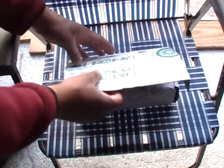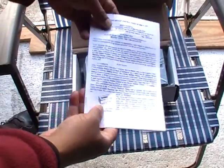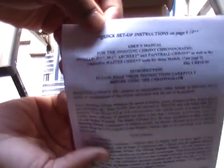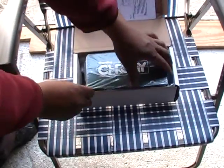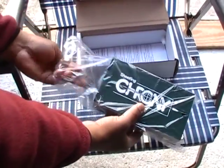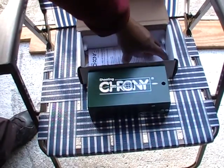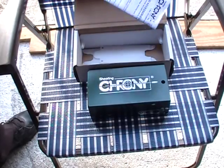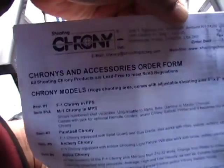So let's just open this up real quick and see what we have on the inside. We have the Instruction Manual, or the User's Guide — this will tell you everything you need to know about the unit itself. And we have the unit. And the chronies and accessories order form.